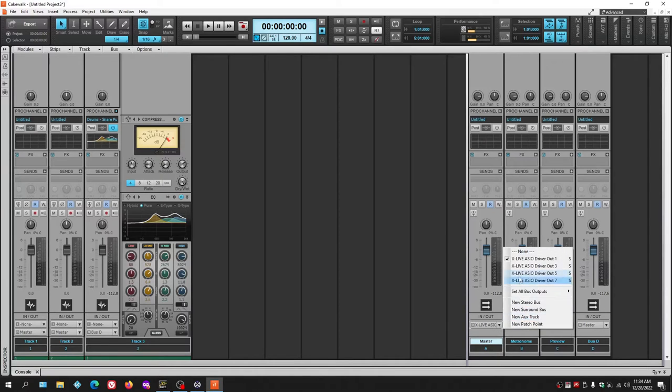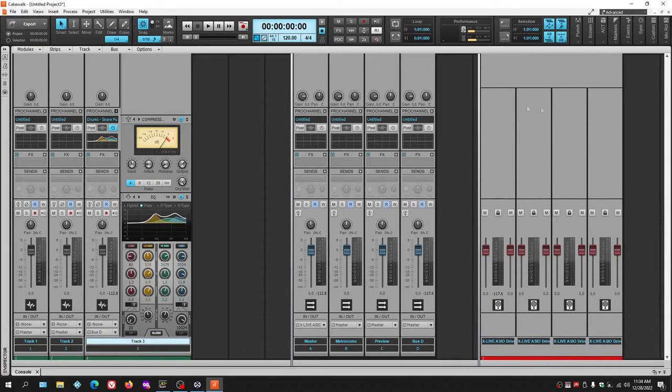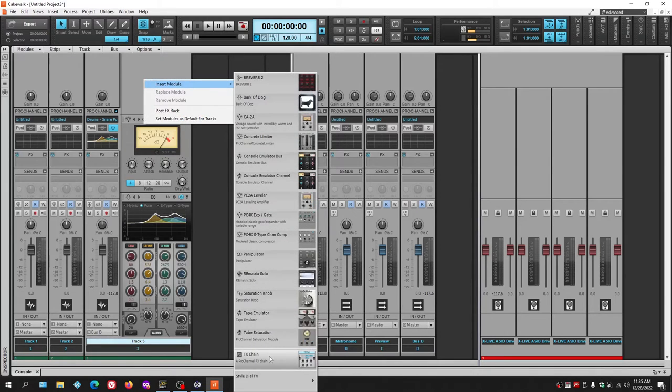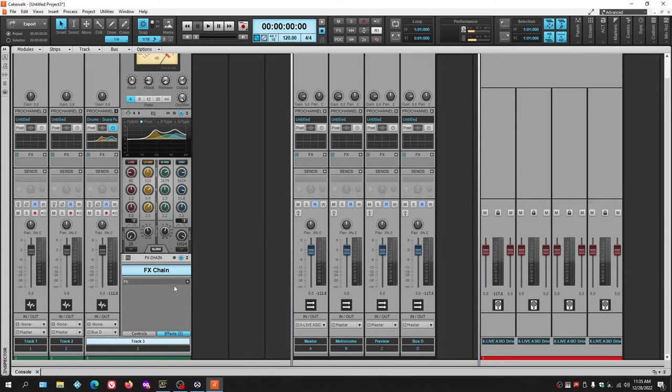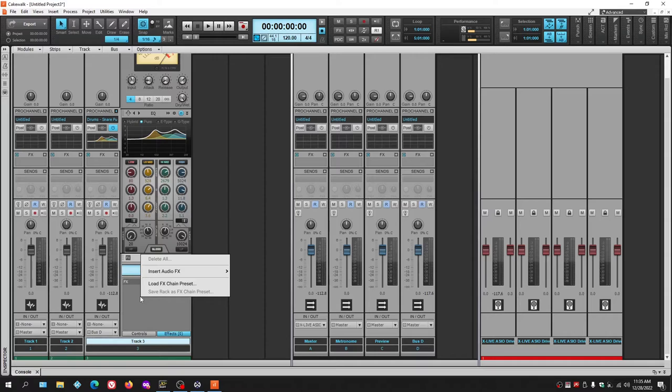From the Master Bus, everything routes out through however the output is configured — in our case, the four outputs of the Behringer mixer. That's how signal routing works. To add effects into the Pro Channel, right-click and add the Effects Chain module. This lets you add effects — previously only available in the Effects Bin — directly into the Pro Channel.